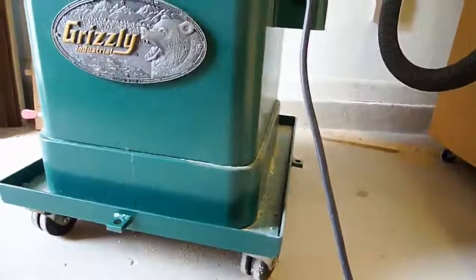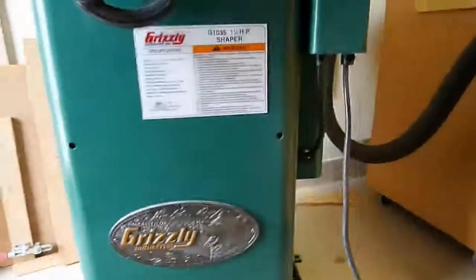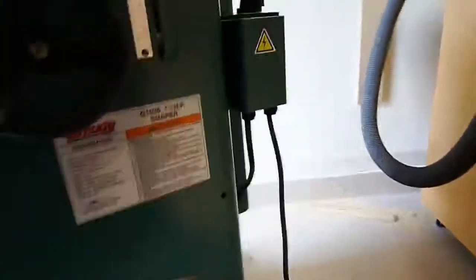It has a custom welded and painted base to match the color of the Grizzly Shaper. We've got eight wheels on the bottom, rolls very nice and smooth, no problems whatsoever.